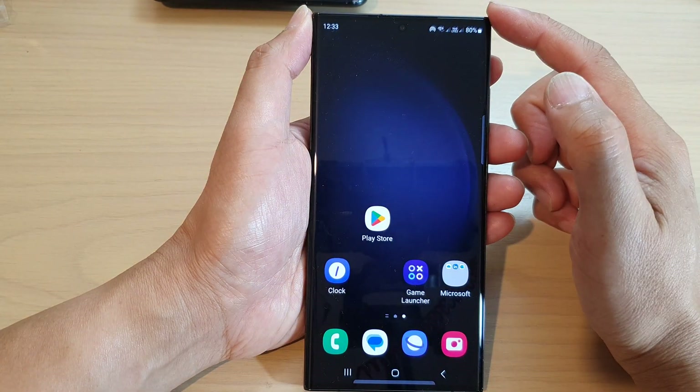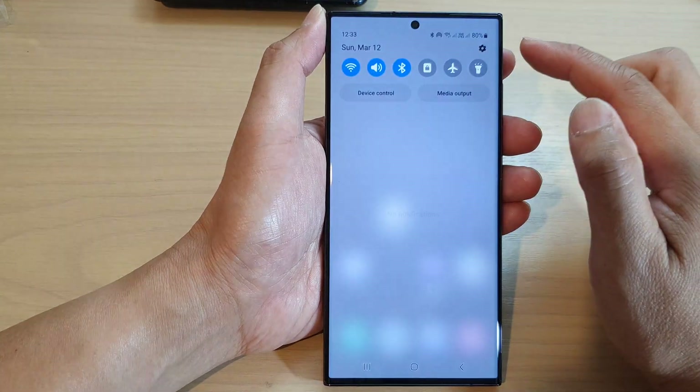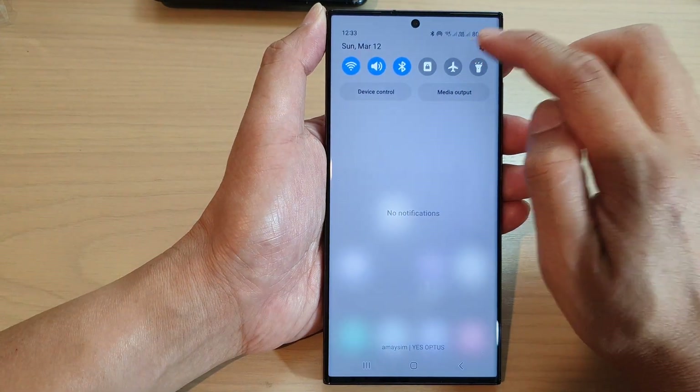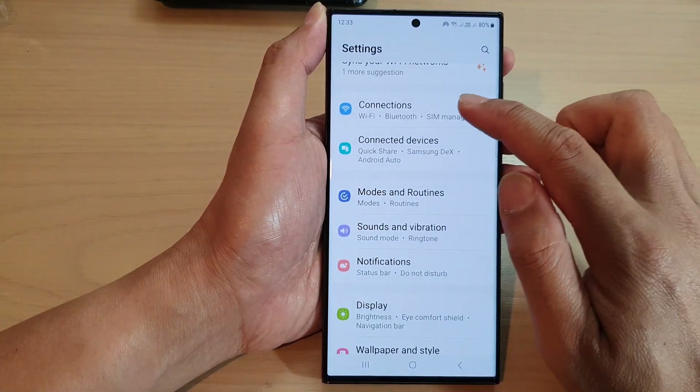First, tap on the home button to return back to the home screen. On the home screen, swipe down at the top and tap on the settings icon. Next, from the settings page, go down and tap on connections.